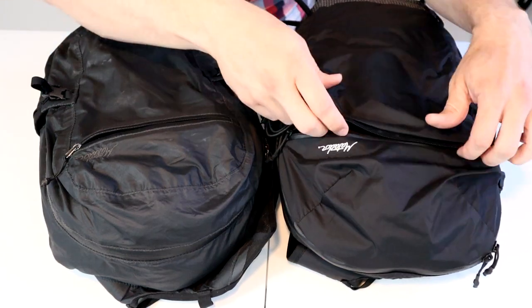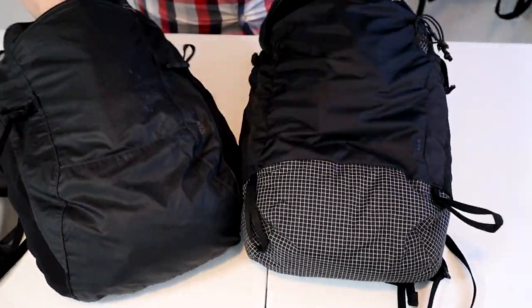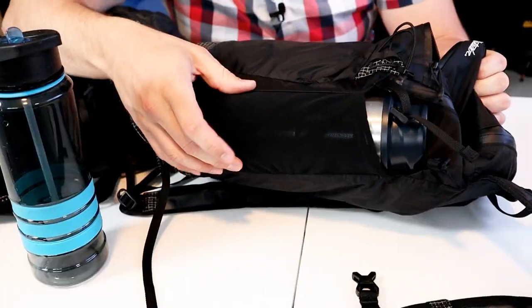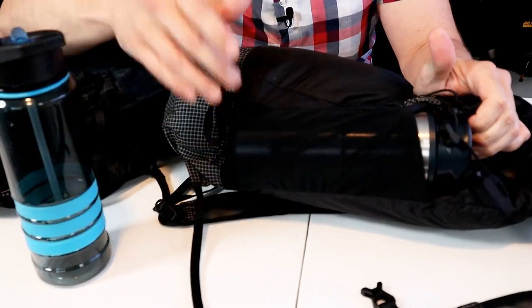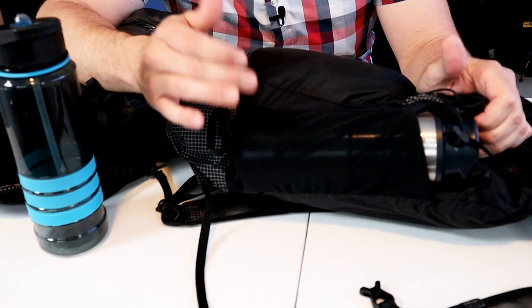The front slash pocket is a little bit bigger, the zipper opening is way wider, and the pocket is deeper, wider, and can hold a lot more stuff. The side mesh water bottle pockets are basically the same — deep and wide enough to hold a slim water bottle, but they're going to be too small for a larger one-liter Nalgene.